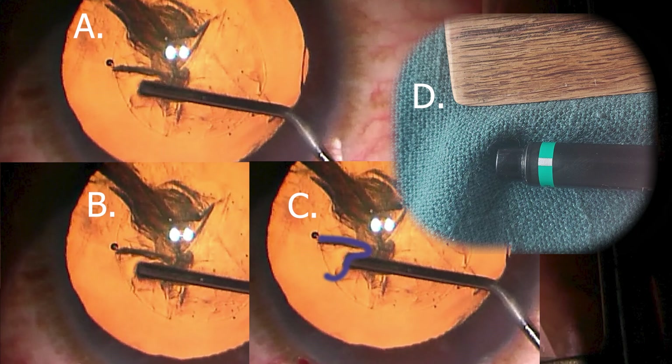You can hopefully see that the superficial layers of the lens are bunching up, and that is demonstrated along the blue line in image C. To give you another view of it, look at what we have in image D, where I'm using a pen to wrinkle the cloth on my table — in essence, the cannula is wrinkling the superficial layers of the lens.